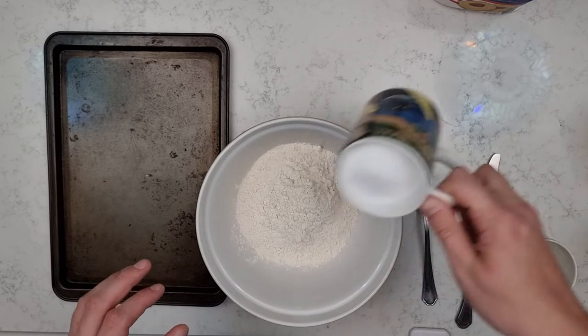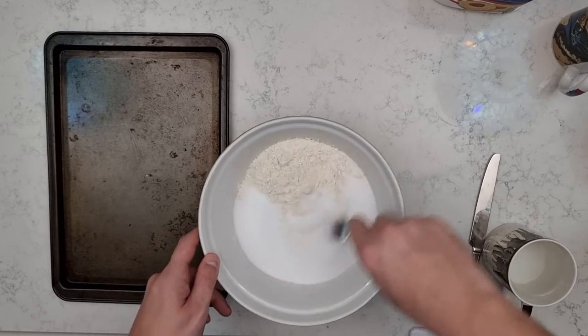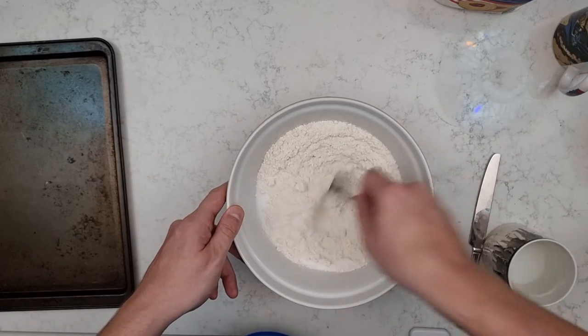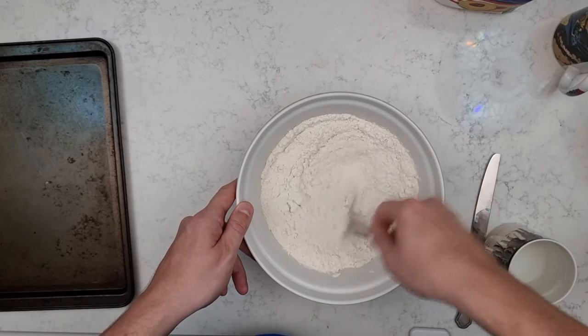Next you're going to add in your table salt, then get your fork and mix them all together so the salt and the flour are combined. Give it a good stir, make sure you can't see any big clumps of salt and that all the flour has been properly turned.